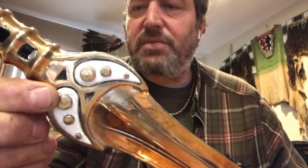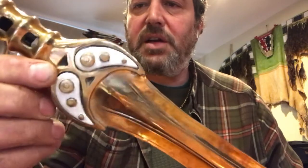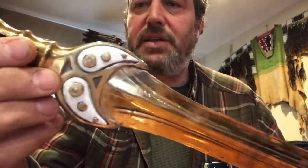These larger rivets up here are held in with a smaller pin — they're solid and peened over. That's how the original was done, so that's how I did these.